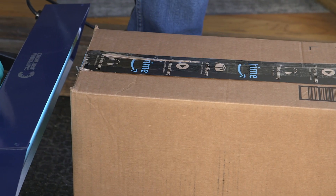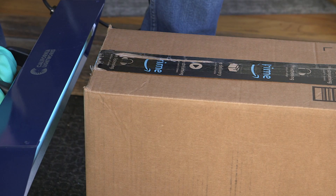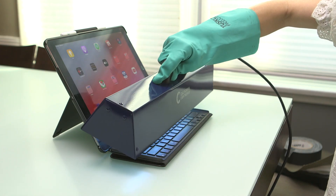the SaniPure is an excellent solution for purifying packages, toys, keyboards, and television remotes.